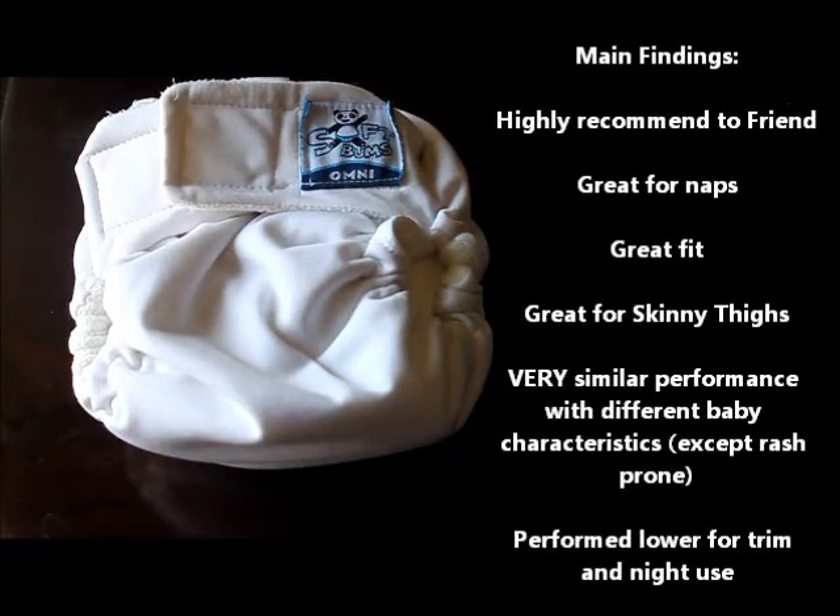Let's talk about the main findings of this diaper. The highest statistic was whether or not you would recommend it to a friend — a whopping 99%. The diaper performed very well for naps, likely because of the many insert options and fit adjustability. It performed very well for fit, which I'd attribute to the internal toggle system. It performed well for babies with skinny thighs, and statistics were pretty similar across the board, with the exception of rash-prone babies. It performed lowest for rash-prone babies and also lowest for trimness and nighttime use.